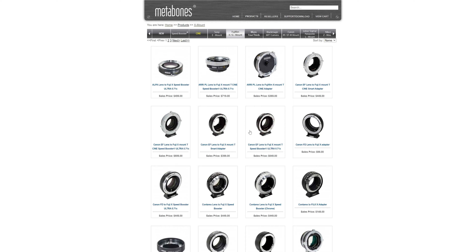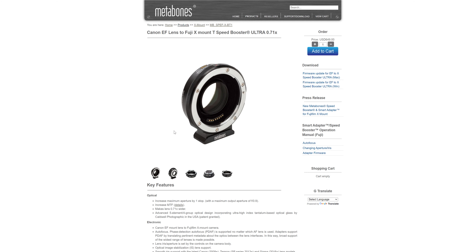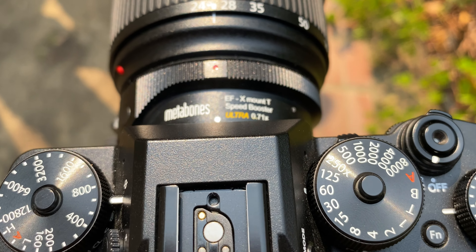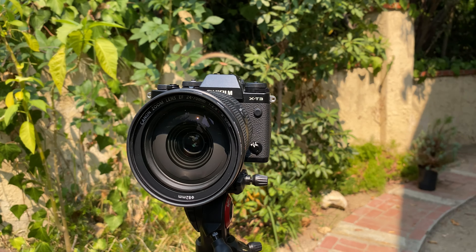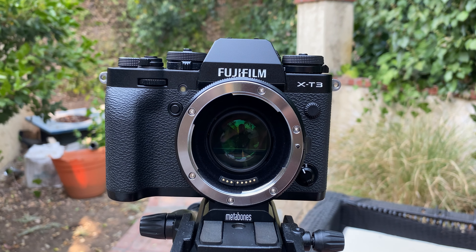Hey guys, my name is Jeremy. You're probably already noticing a little bit of focusing issues. This video is going to be completely shot with the Metabones Fuji X-mount to EF Ultra. It does have the speed booster inside of it, so you are getting that full frame look, which I think looks really good. But the biggest thing everyone wants to know is how good is the autofocus — and you're seeing it right now. This lens adapter gives you full aperture control as well as autofocus.